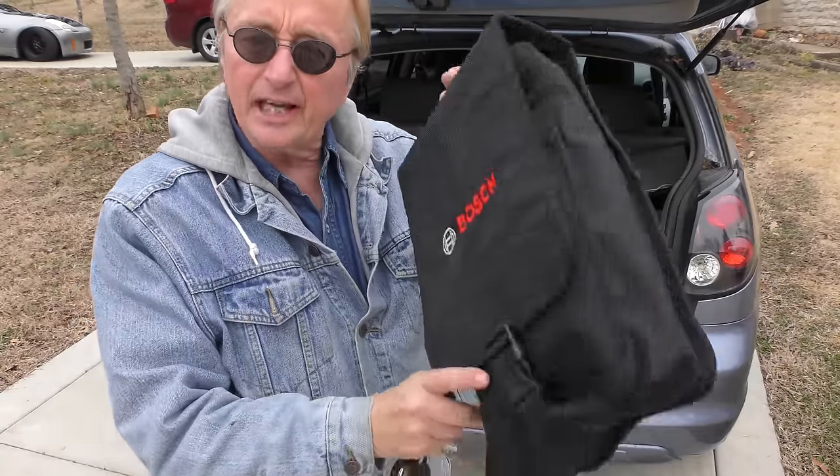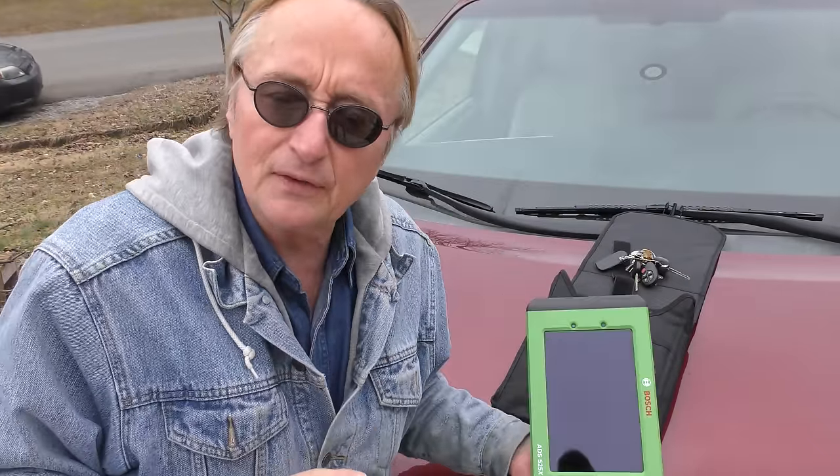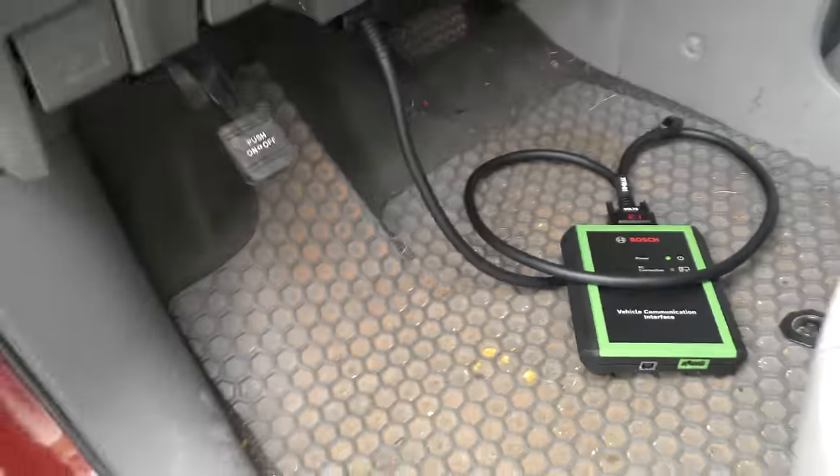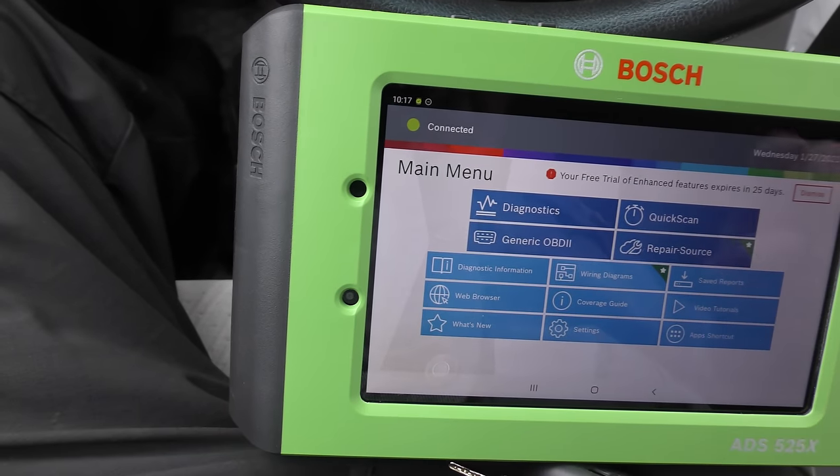Now the last thing I'm gonna talk about is a very good high-level scan tool that Bosch sent me — this is a Bosch ADS 525X. I've been using it for about 6 months now and I gotta say I'm impressed. Now it is a $1,900 scan tool, but it's amazing what it can do. Of course it just plugs in like any normal scan tool, but the similarities end there — it can do all kinds of diagnostics.